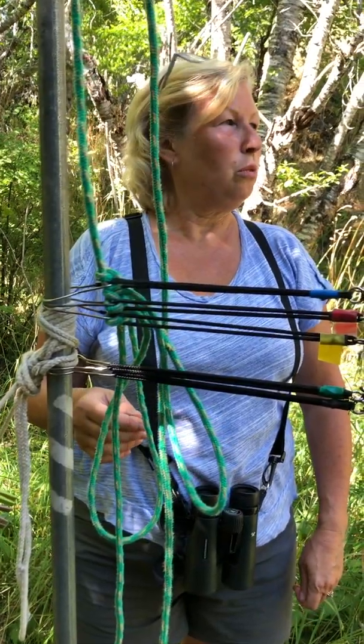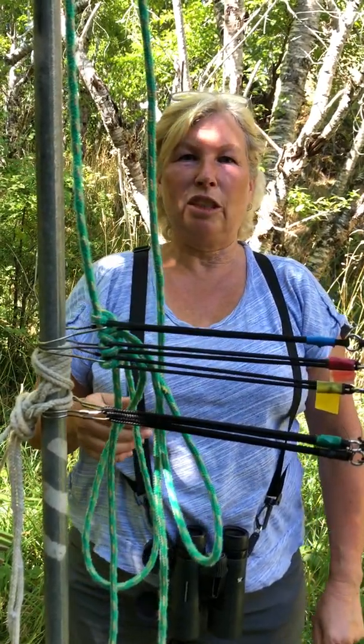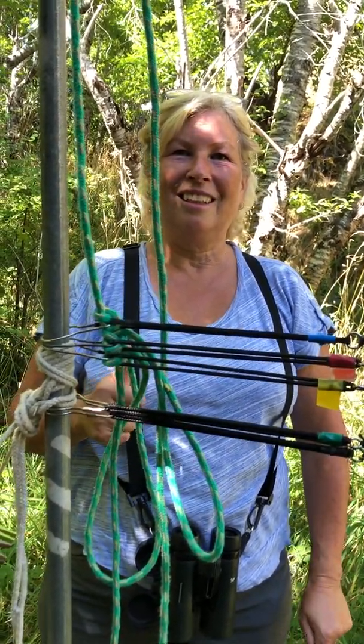If you'd like to know more about the Rocky Point Bird Observatory, their website is rpbo.org. Thanks very much — we'll see you next time!